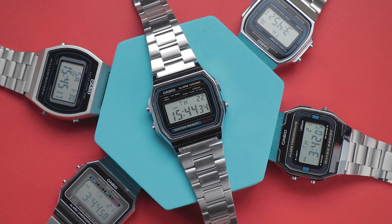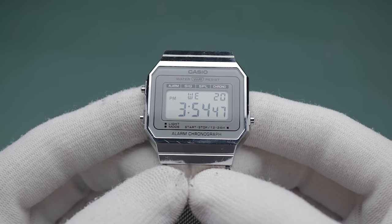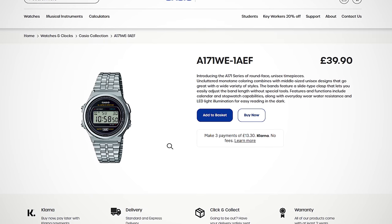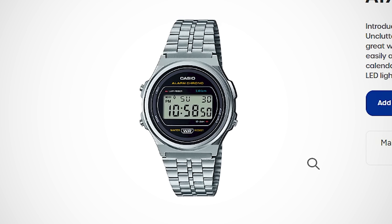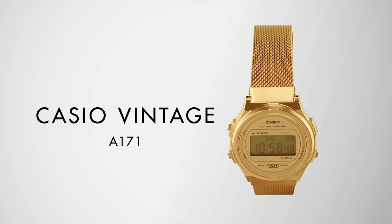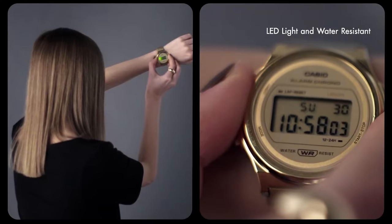Some of my favourites come in the form of the retro digital models, such as the A158, A168, and A700, all of which give a cool vintage aesthetic for only a few pennies. I was immediately excited when I stumbled upon one of their latest releases that appeared to offer this nostalgic styling whilst forgoing the typical square shape. The pictures of this A171 showcase the digital piece with an unusual circular bezel and a more restrained display surround.